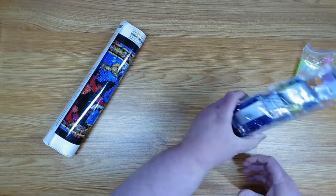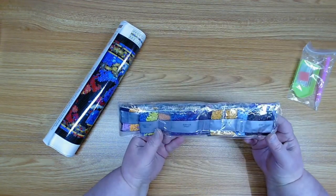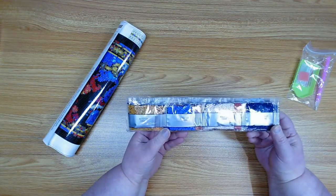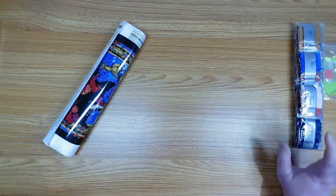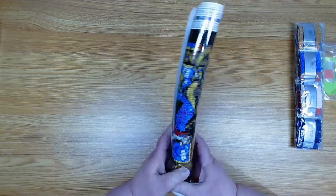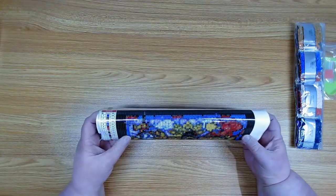We have the pretty diamonds — aren't they pretty? We'll get into those in a little bit, but let's take a look at the canvas. It's got a lot of dark on it. Let's see what this is.